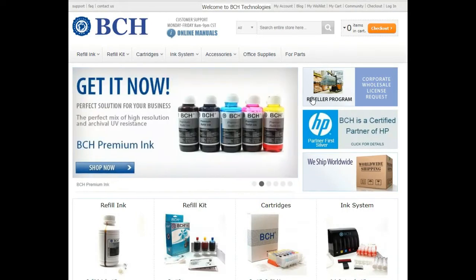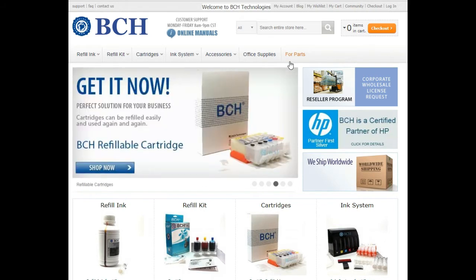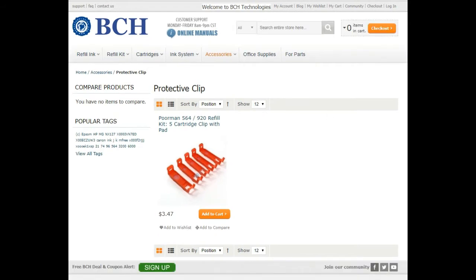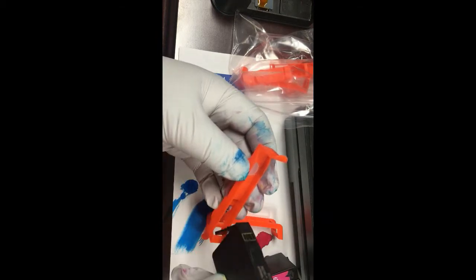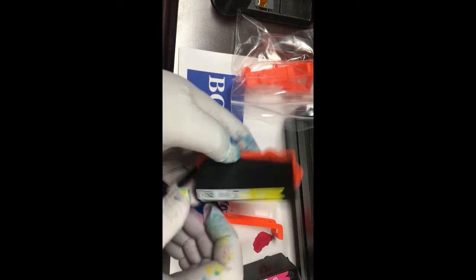Our final method is a cheaper version of a pedestal refill. BCH sells storage clips for those twin chamber cartridges. You can find them under accessories and the protective clip. Each clip has a silicone pad on the bottom to prevent the ink from leaking. It will be useful to store cartridges or hold the cartridge during refills.